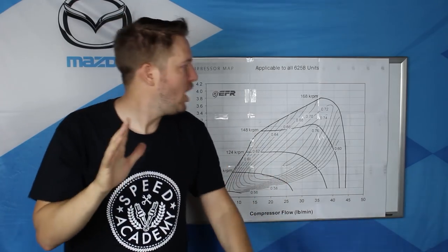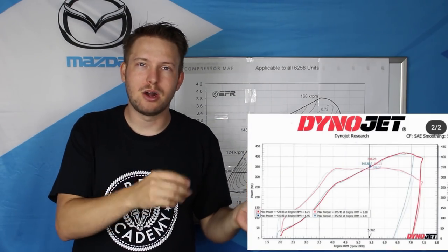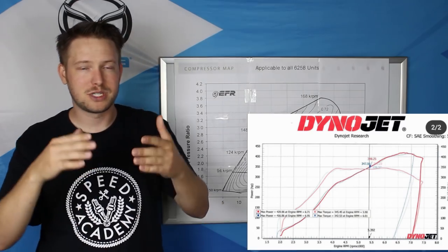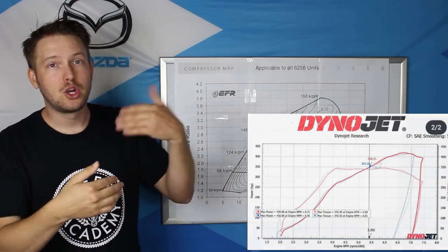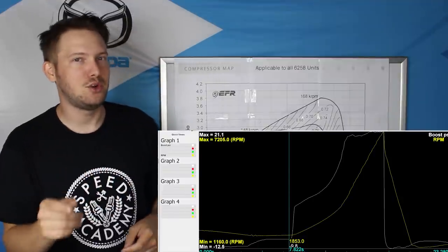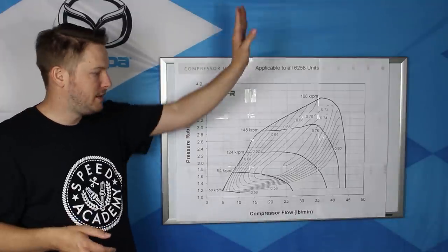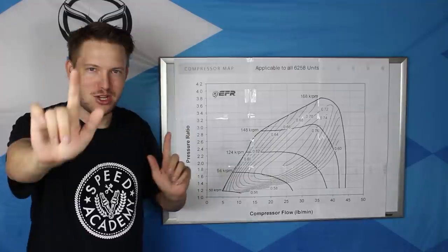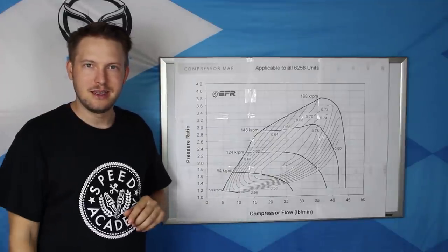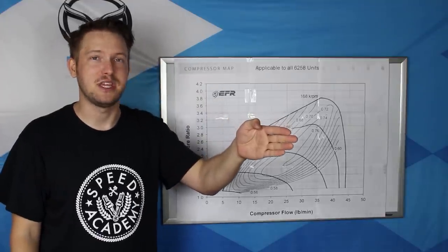So why does any of that crazy information matter? I have data that will help me get an approximate plot of my engine on this graph. I have a dyno that tells me how much horsepower my car makes at any given RPM at full throttle. I can convert wheel horsepower to crank horsepower and then to pounds per minute. I also have a data log from that dyno run showing boost pressure, which I can use to calculate pressure ratio. I made a little table and I'm going to plot my engine, then we're going to install the flux capacitor on the Miata and see if I'm pushing the limits of that turbocharger.